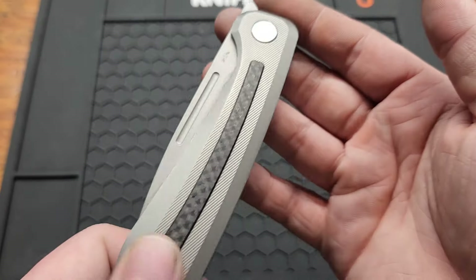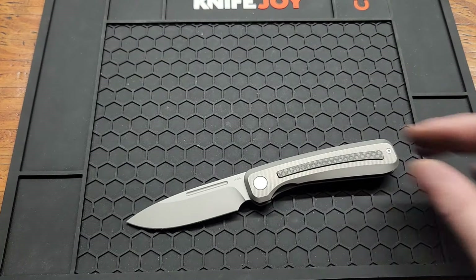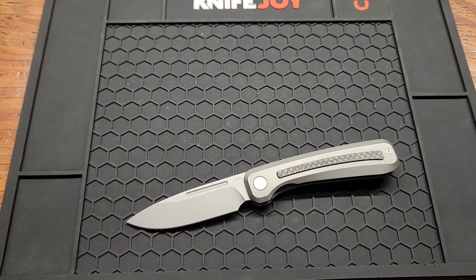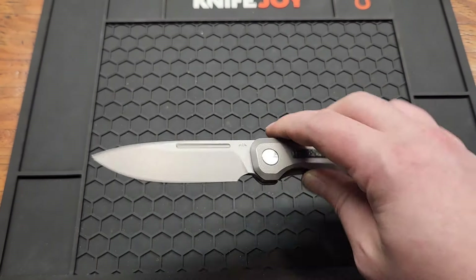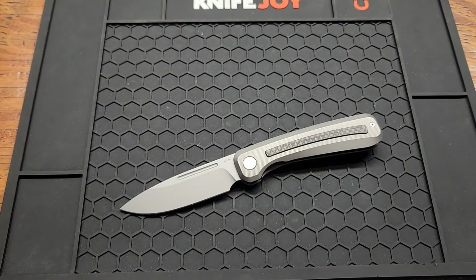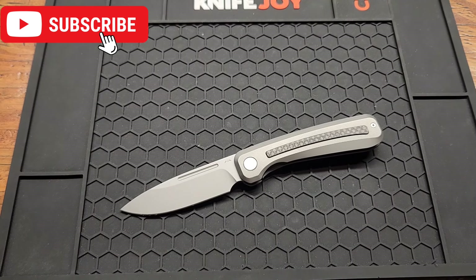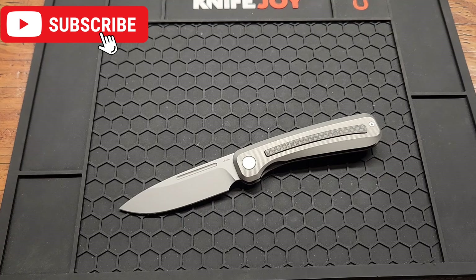Cool knife overall. Love the crown spine, love the milling. Taking the heat treat out of mind, yeah — good knife for the price. You can definitely tell it's a Megaron though. I will have this knife linked down below if you want to pick one up. Subscribe if you haven't already, give me a like and a comment, and I will see you on the next one.